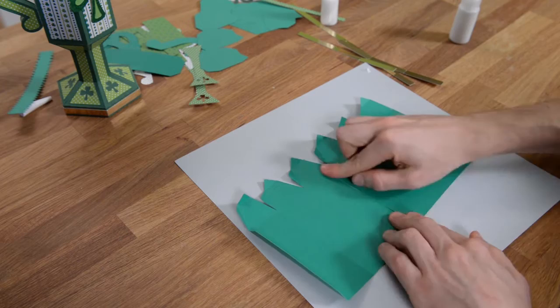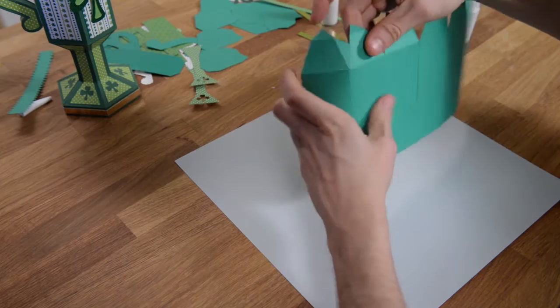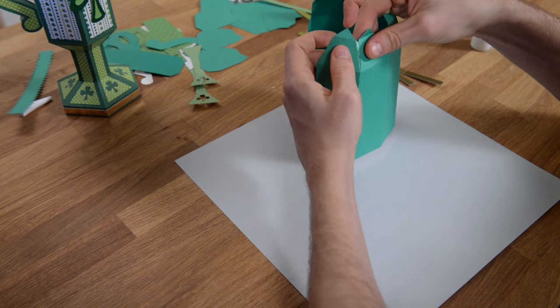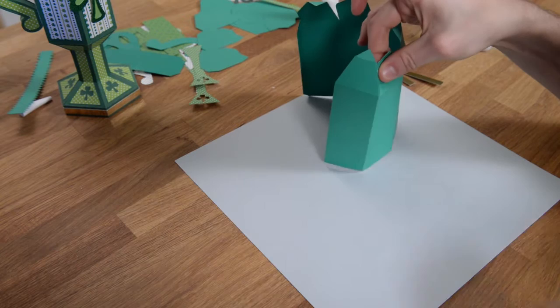This is the top opening of the mug. What we're going to do is glue these pieces together like so. We're going to put glue on this tab here and just press and hold to get it glued. Make sure it gets a good hold.